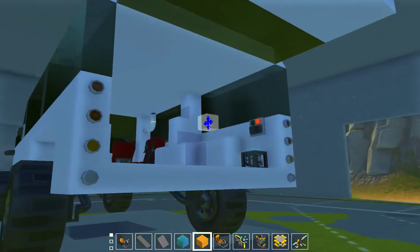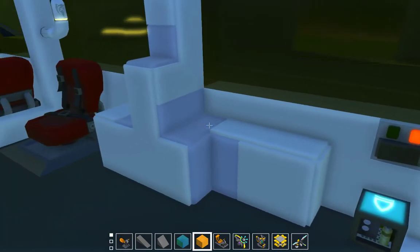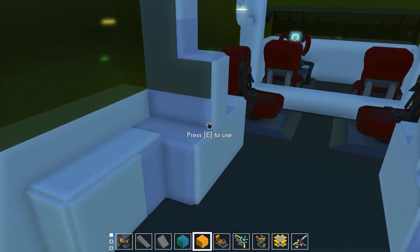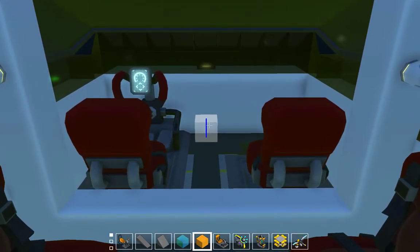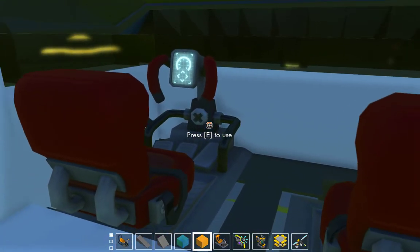Let's show the back really quick. This would be smoother, but that's as good as I can get it for now. I wasn't going to have seats back here, but I threw in two just because. And then where's the front — the main area.